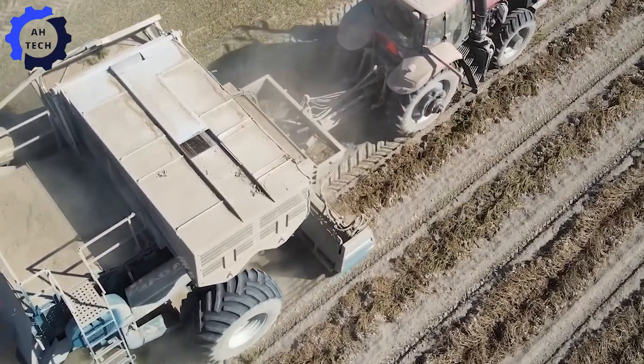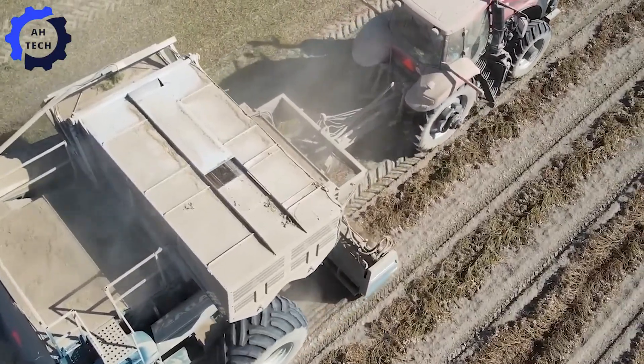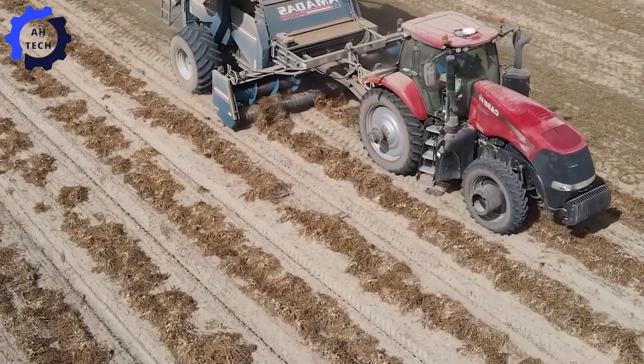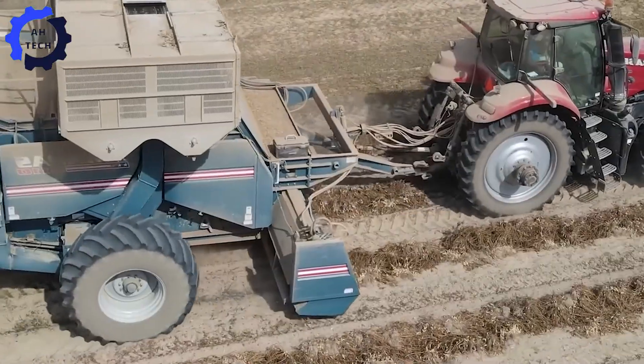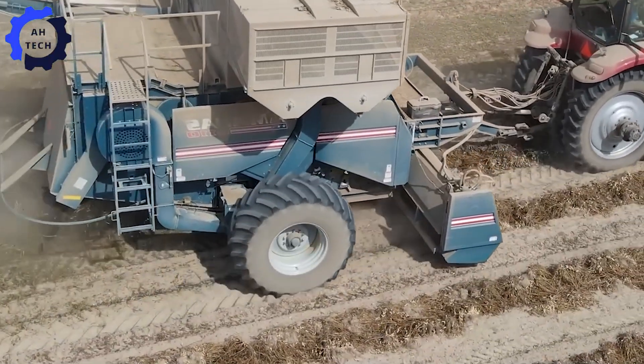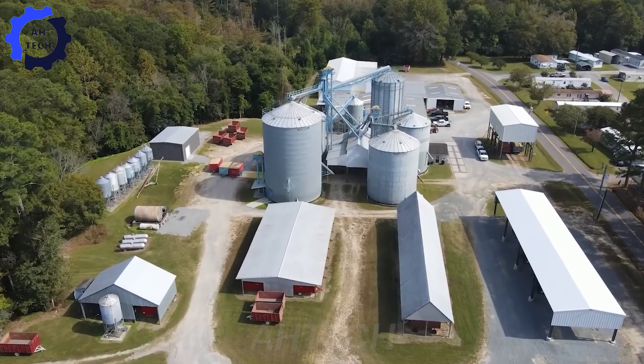And look — two Amada's peanut combines, renowned for their cutting-edge technology, working seamlessly together. Amada's has been a leader in peanut harvesting for over 60 years, making these combines the best in the industry.